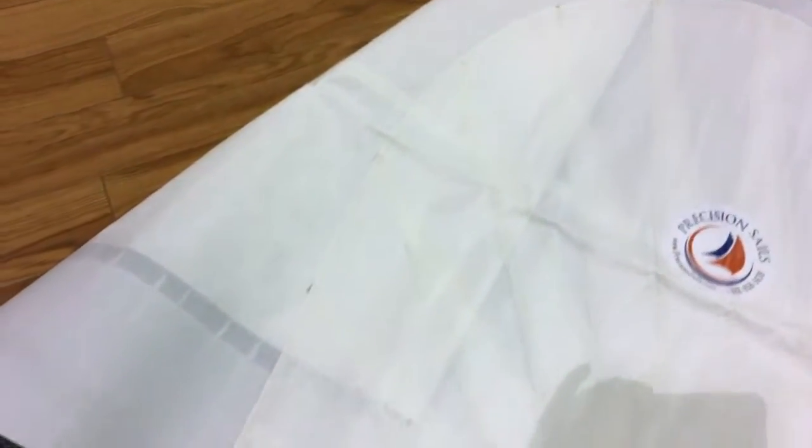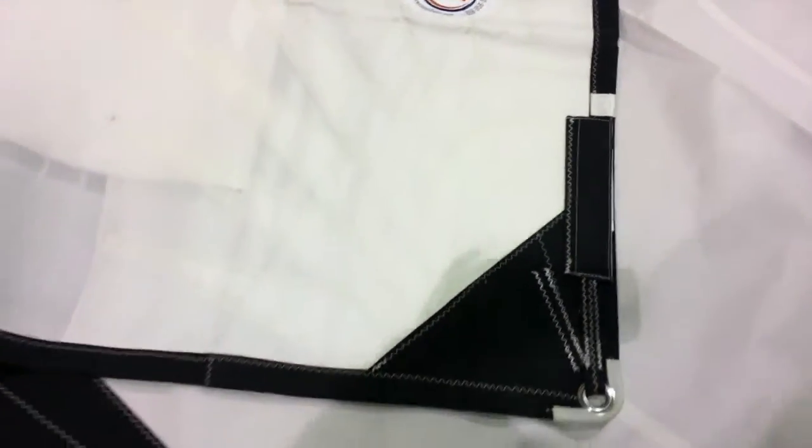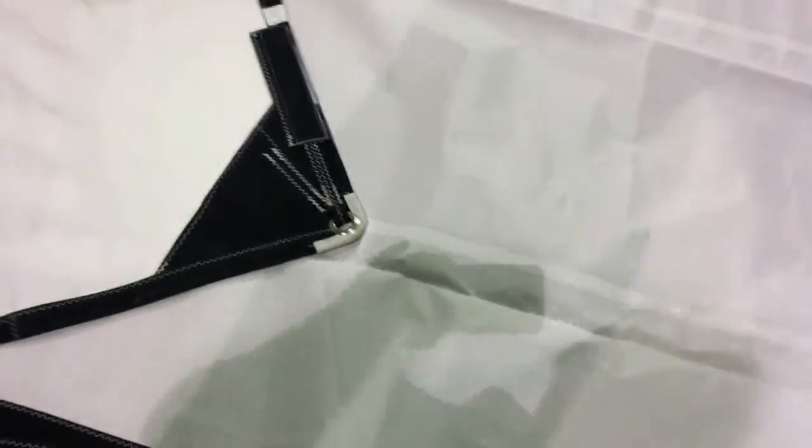Beautiful radial corners on this sail, with nice pockets for the leach and foot line — really nicely done. This has got a number six luff tape on it, but if that's not what you need, we can swap that out for you without much additional cost.